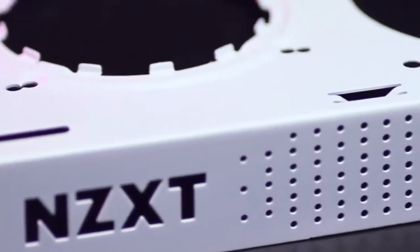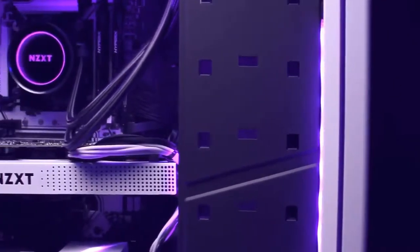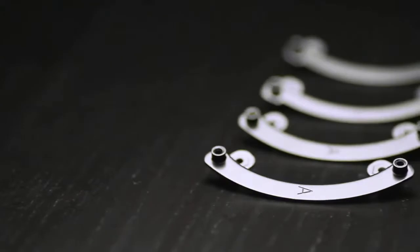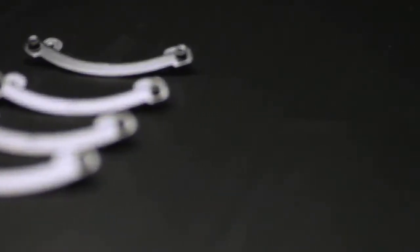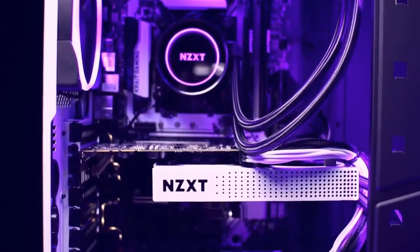The NZXT Kraken G12 allows you to quickly mount any Kraken series liquid cooler onto a graphics card. It delivers a 40% increase in cooling capacity over stock cooling and features a newly designed bracket with an easier installation process versus the Kraken G10. The Kraken G12 is also compatible with more than 30 liquid coolers on the market.